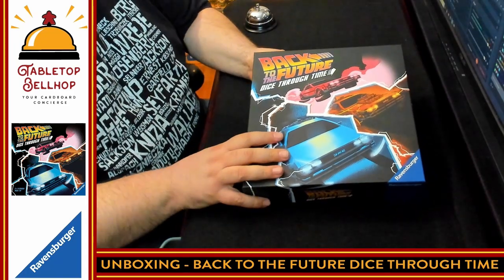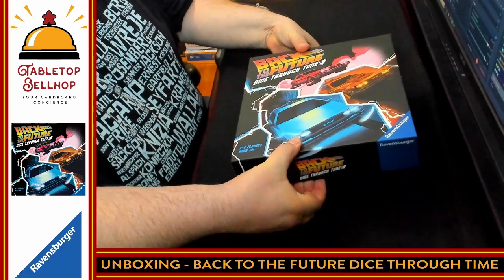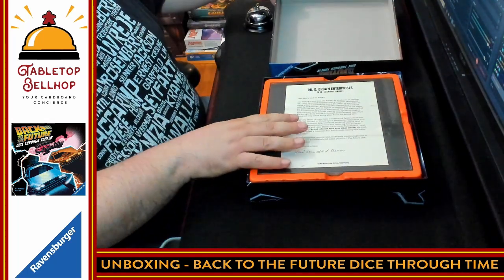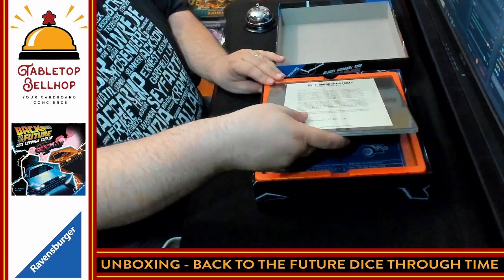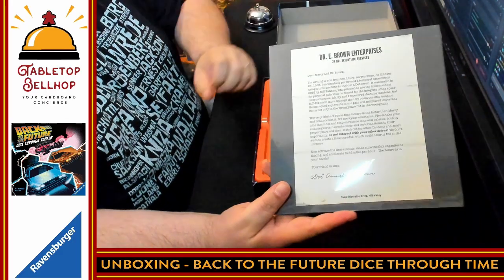This plays two to four players. It doesn't have a time limit on it. This is my first time opening up this box, so you're going to get to hear my thoughts as I see what's in here for the first time. Here we have the box for Back to the Future Dice Through Time from Ravensburger — a two to four player, I think cooperative, board game.